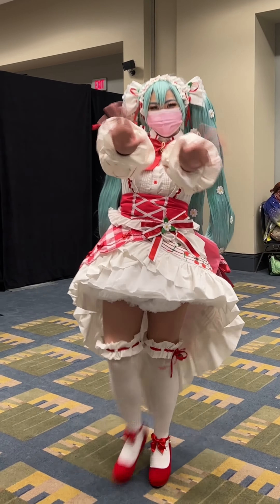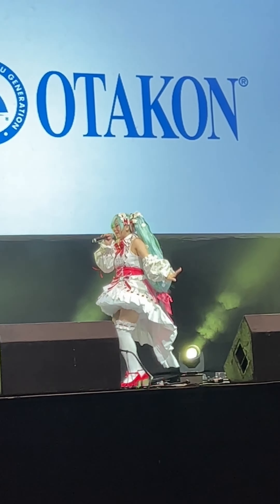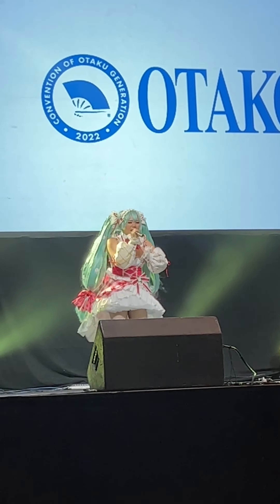I hope to see you all at the masquerade and thank you so much for following me on this journey. I learned a lot and the support was super super awesome. Thank you so much.